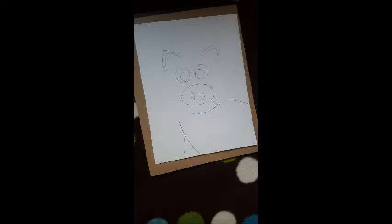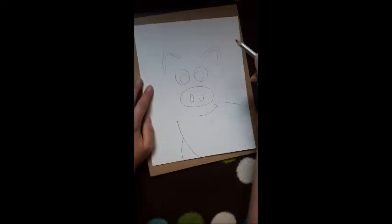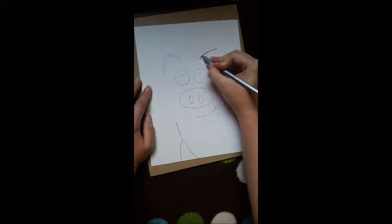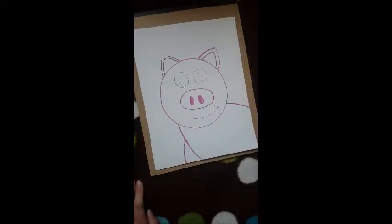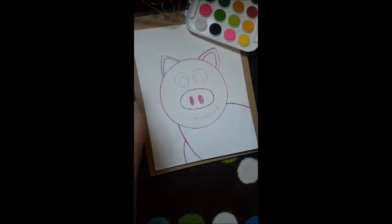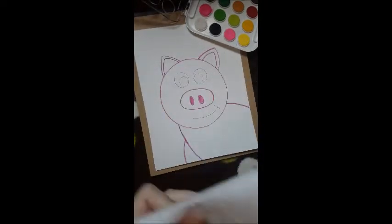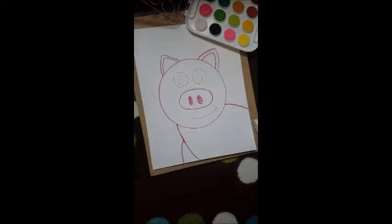Now we're going to get out our watercolor set and our watercolor pencil set, and we're going to trace the outline of the pig in a pink watercolor pencil. Now that you have outlined your pig in the pink watercolor pencil, you're going to move on to your watercolors. You're going to need a glass of water, a paper towel, a paintbrush, and your watercolors.